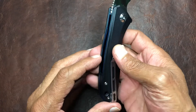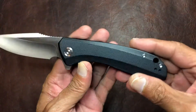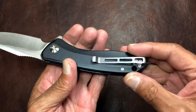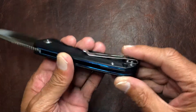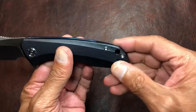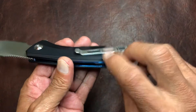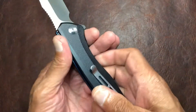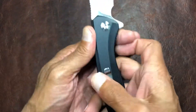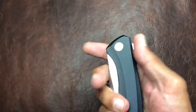Just looking at this, it does have a double-sided pocket clip, so right or left hand carry, and you've got your lanyard hole there. It's held together by four screws back here holding in the back spacer and the pivot — not too bad. The pocket clip is pretty nice on this; it slides in and out no problem at all.